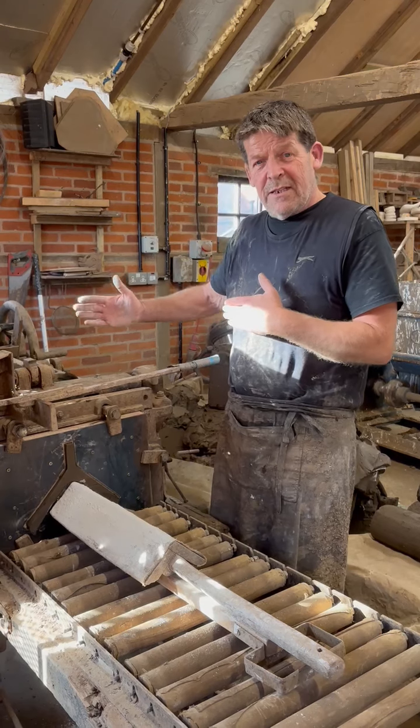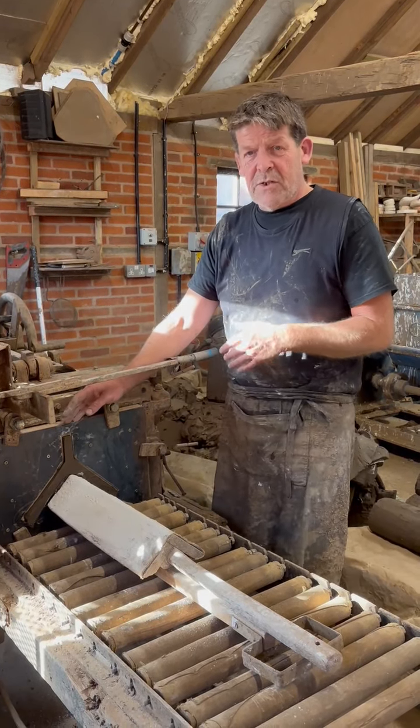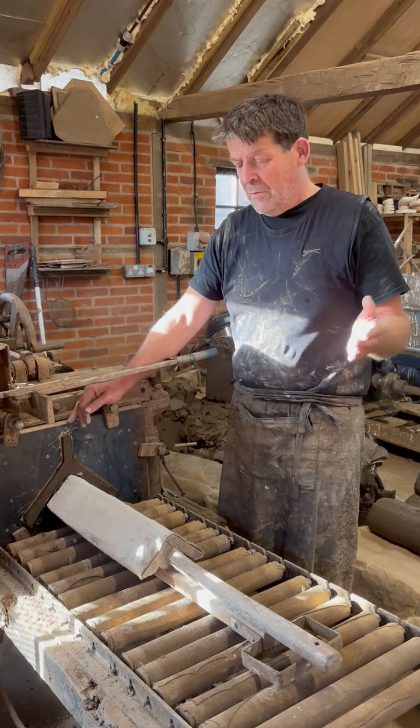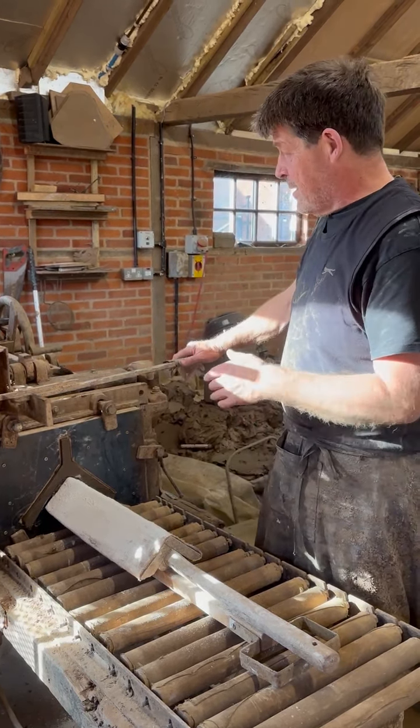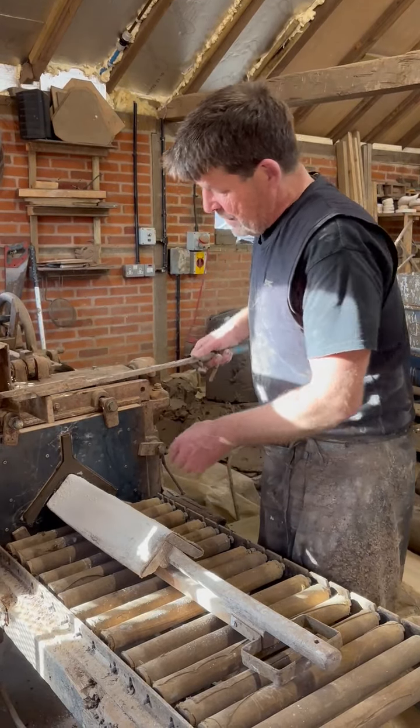Our machines don't work under the same pressure as more modern extruders. So with this, a wooden die which costs a matter of hundreds as opposed to thousands for a metal die that would go on a pug mill. I'm using the 'stupid', which we normally make tiles on, and it's basically an extrusion.